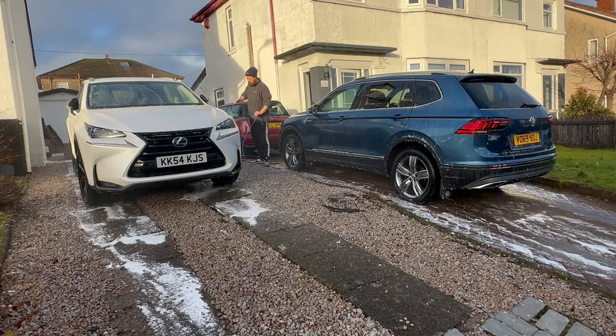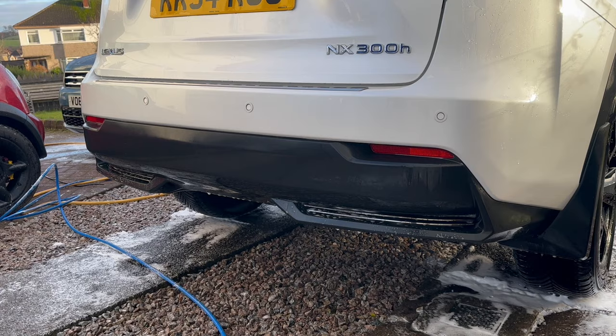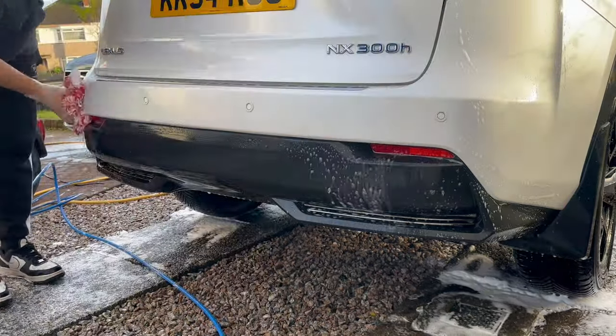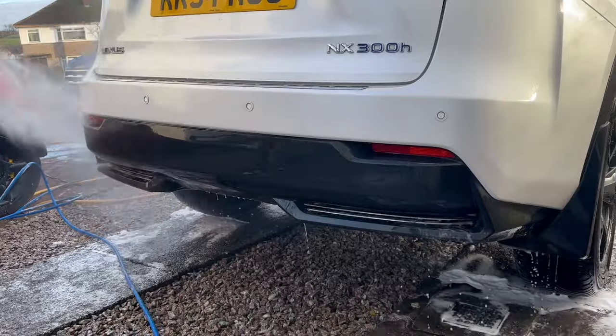Before moving on to the lower parts of the bodywork, including the bumpers and lower trim pieces, I just gave all the paintwork a quick rinse over. Moving on to the bumpers of both cars, for some reason the rear bumper area of the Lexus almost looked like the wax was completely dead — so that's definitely going to require a top-up and protection.